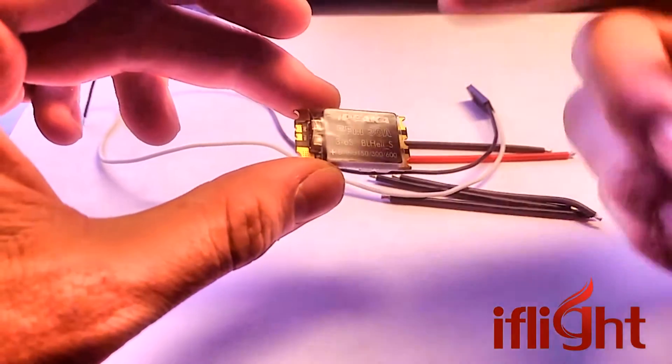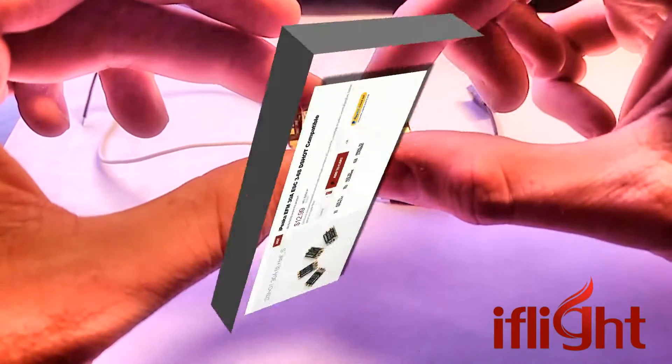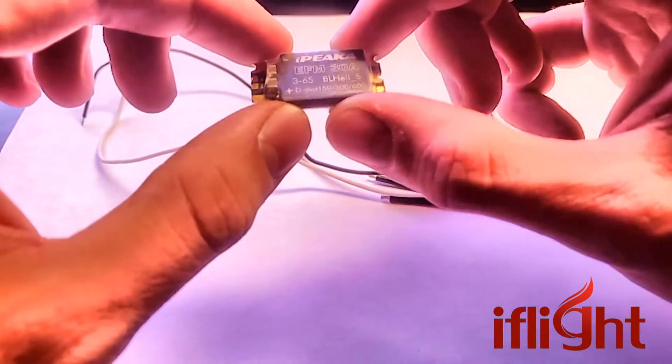No capacitor filtering. Nothing needs to be removed. Just plug it in and go. These are $12.99. So, a 3 to 6s 30 Amp ESC that runs D-Shot for less than $15.